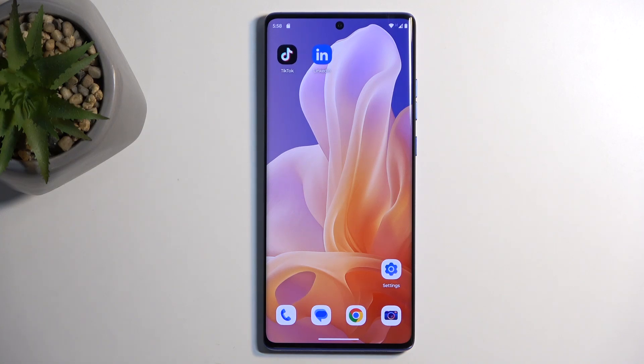Welcome everyone. This is the Motorola Moto G85 and today I'll show you how to enable and set up your Do Not Disturb mode.